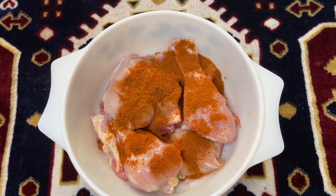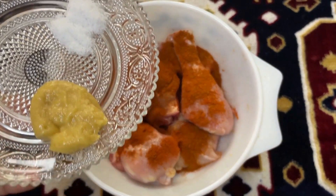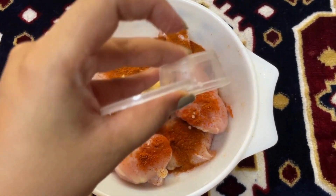Combine all the ingredients mentioned with the chicken. Mix until well combined and set it aside for at least 30 minutes.